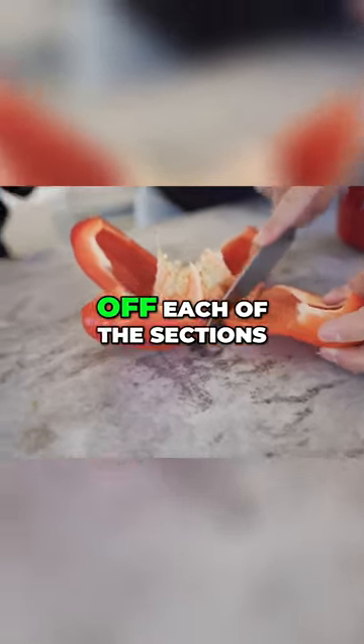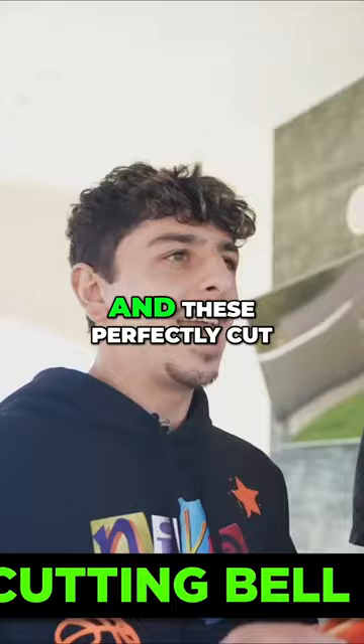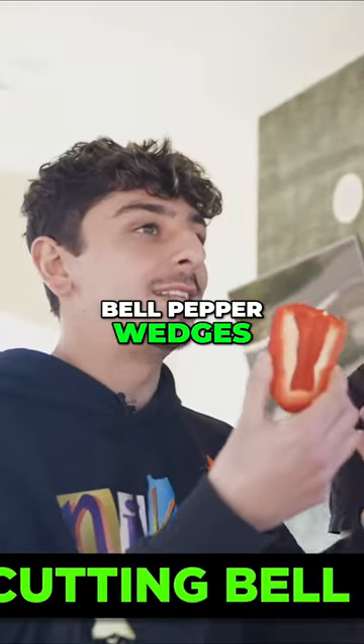Then to finish, you just cut off each of the sections, leaving us with this stump that has all the seeds and these perfectly cut bell pepper wedges.